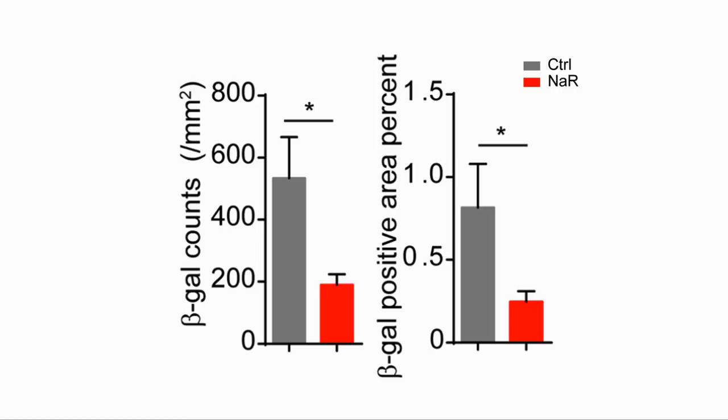The senescent cell burden also decreased. They looked at beta-galactosidase, a marker of cellular senescence. The count of cells expressing SA-beta-gal was significantly lower in the treated mice, both by count and by percentage of cells.